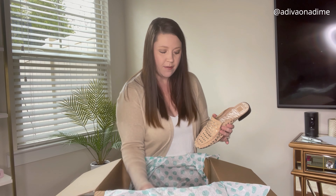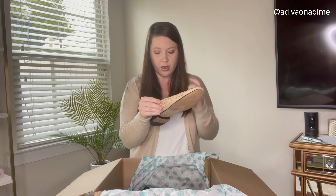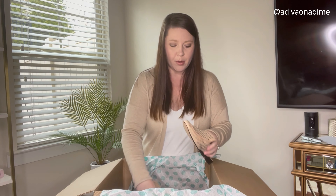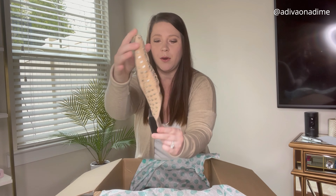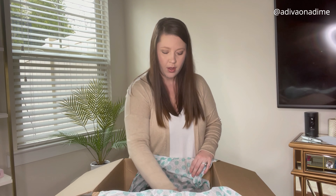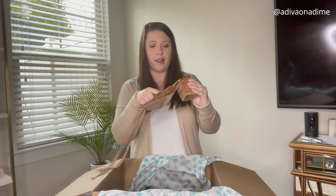Next pair is Dolce Vita. I love this brand — I own some Dolce Vita shoes and they're really comfortable, good quality, and they last. The size is 11. These are slip-ons with some embellishment and they're really not in bad shape. There are a few missing embellishments on this side and probably on the other side as well, but other than that, really really good.